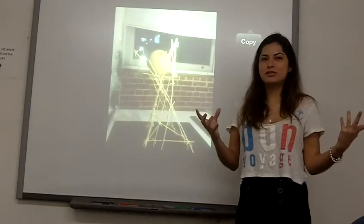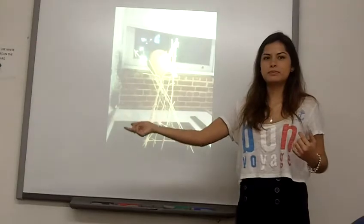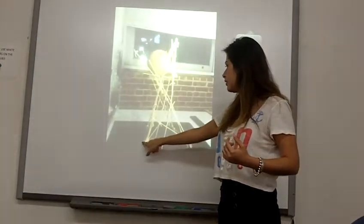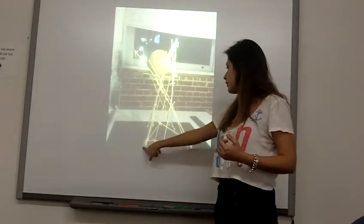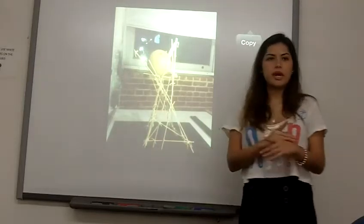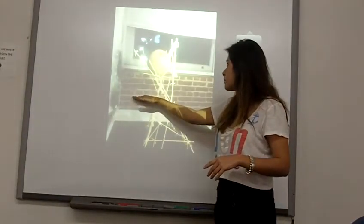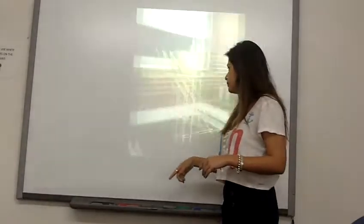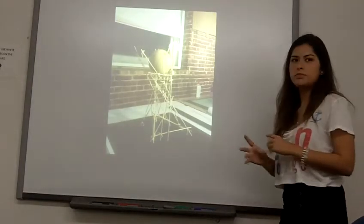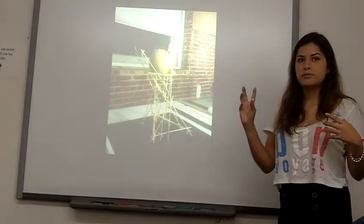You might think the structure wouldn't hold because it's going all the ways, but it actually holds. The only problem was that it bends a little bit when going this way, but I tried to fix it by putting this on so it will hold the weight — so whenever I put the melon on it, it will not bend this way. What I tried to create was a moving object, so when you look at it from different angles, you could feel it's moving.